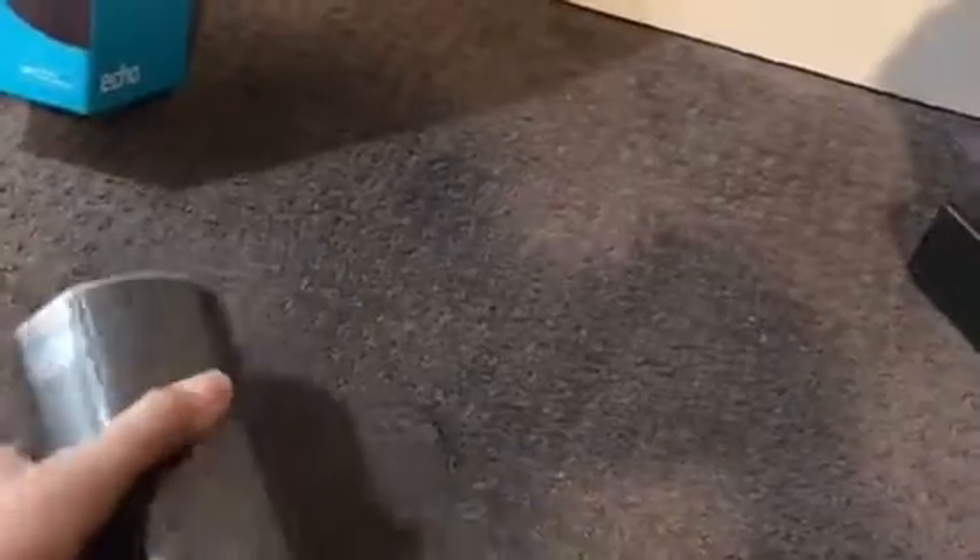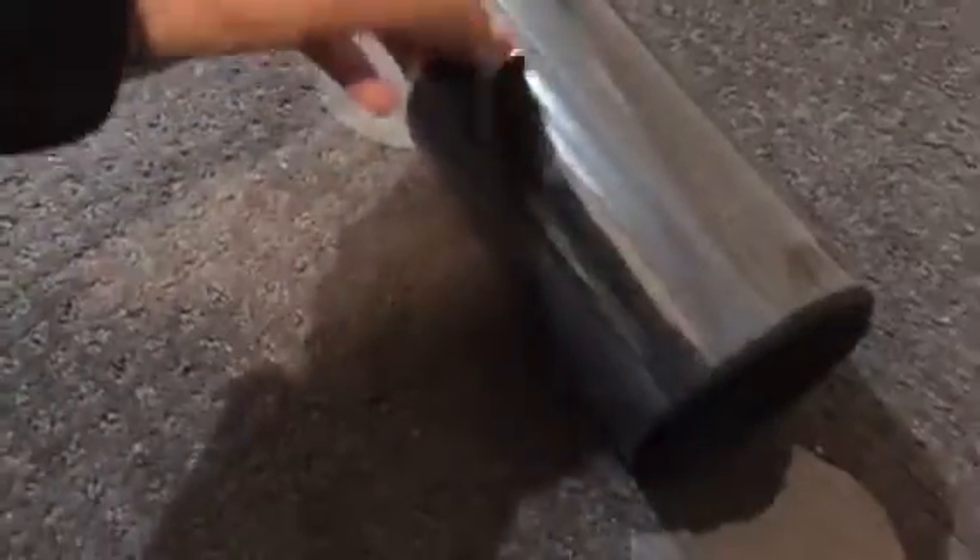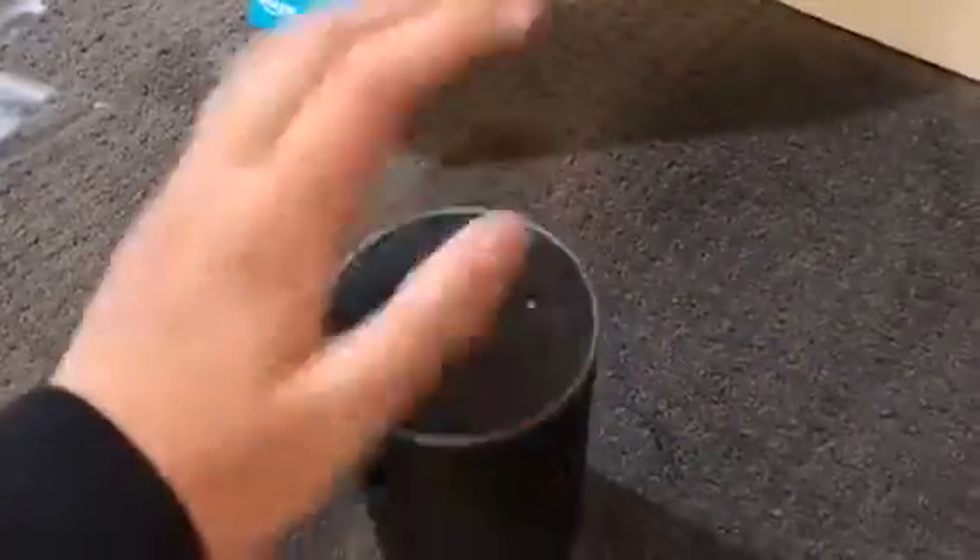I'm gonna try to figure this out and peel this off. I actually had to put this on myself. So, here's the actual speaker. And when you look in here, you have the actual charging cable — here's the cable right here. And when you look in here, there's like a startup guide.